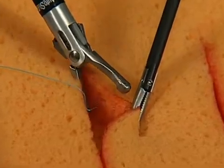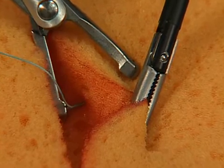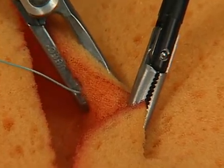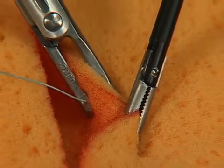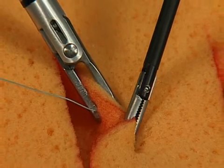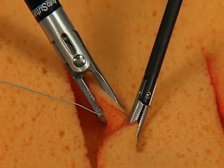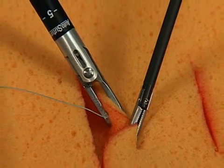To guide the needle through the tissue, close the jaws by completely squeezing the handles and reversing the position of the toggle levers until they stop. Note: toggles may only be activated when the handles and jaws are in a closed position. Failure to do so may damage the instrument. The needle has now been passed to the opposite jaw of the EndoStitch device.